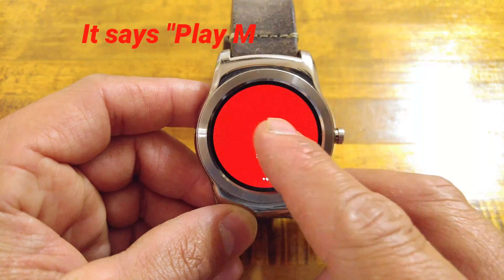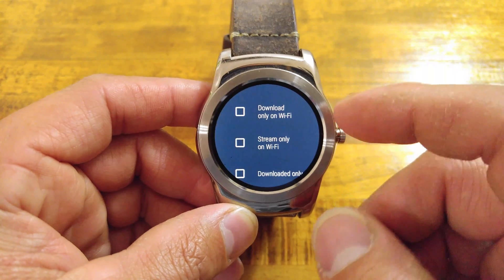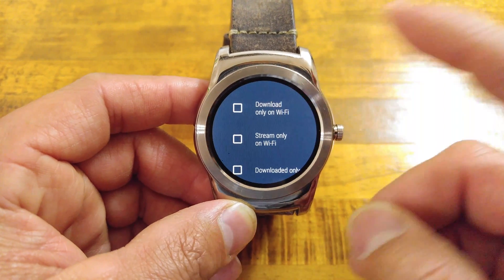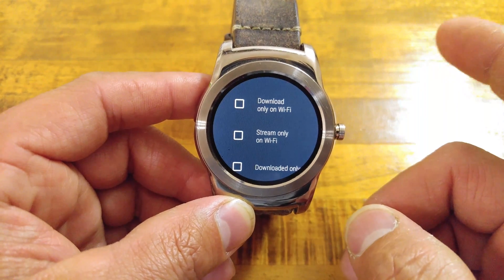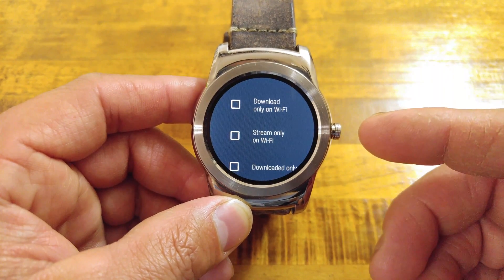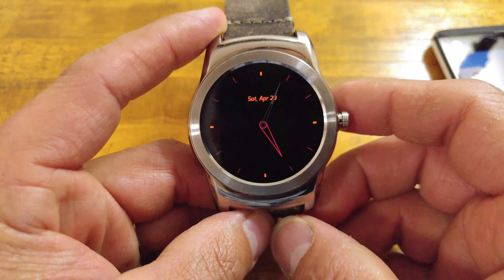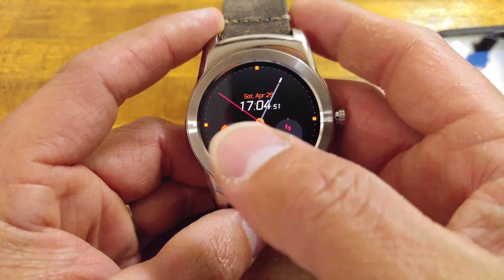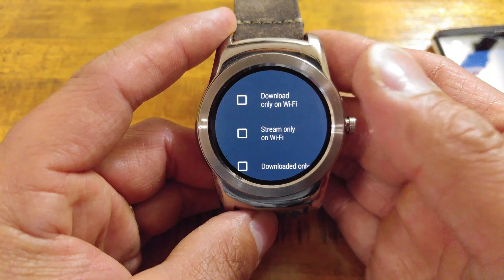Scroll over once to settings and select that. Right off the bat, depending on your watch, if it has Wi-Fi only it'll pop up showing 'Download only on Wi-Fi.' Uncheck that so you can get your music or copy things over Bluetooth. It also shows 'Stream only on Wi-Fi,' which is not checked here, nor is 'Download only.' Your Google Play Music settings will vary depending on your watch's hardware — whether it has LTE, Bluetooth, and/or Wi-Fi.